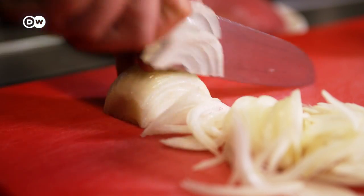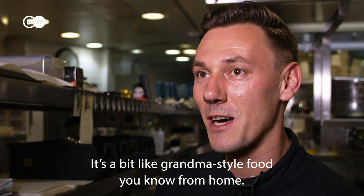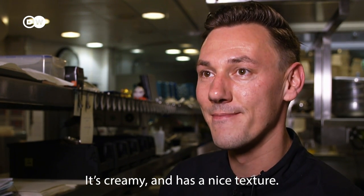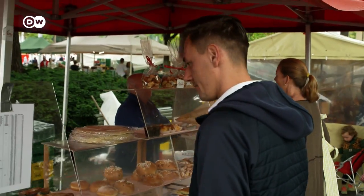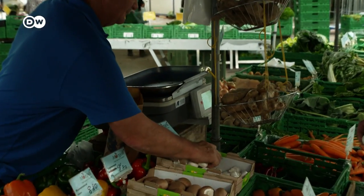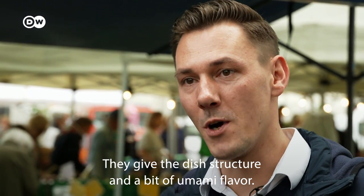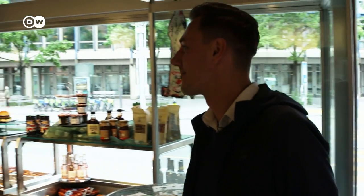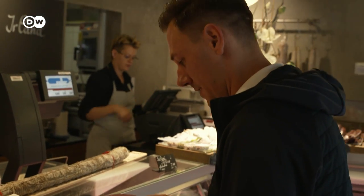Philipp Hering is the chef here. He finds one of the basic ingredients of Zürich Geschnetzeltes at a nearby market: mushrooms. Typically white button mushrooms are used — they give the food structure and also bring a bit of umami. The veal is still missing, and Philipp Hering picks it up at a traditional Zurich butcher's shop that has been selling quality meats since 1934.